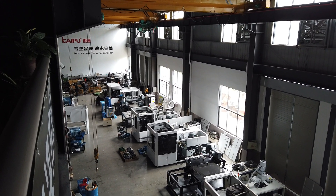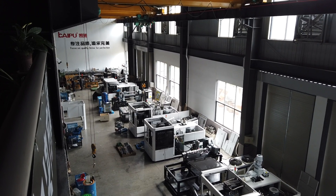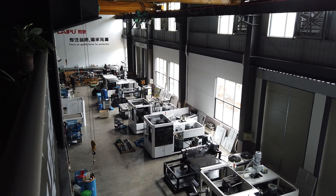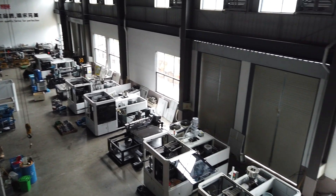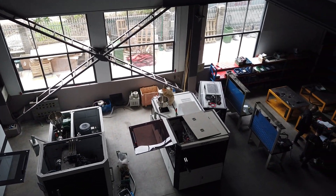We mostly have the 16 cavity, 18 cavity, 24 cavity, and 36 cavity cap cooperation machines. All of our machines are high speed without valve. You can check the details in our factory view for more information.